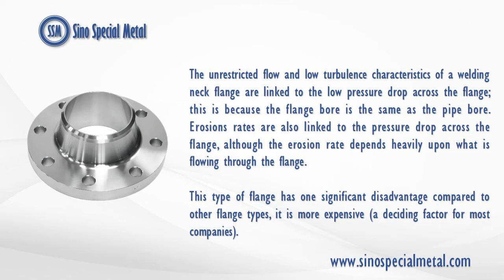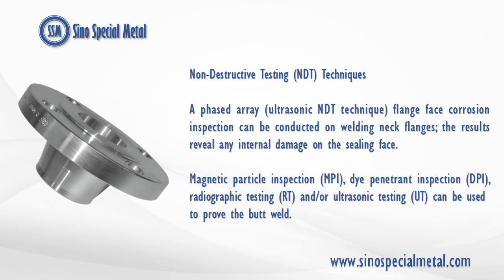This type of flange has one significant disadvantage compared to other flange types. A phased array ultrasonic NDT technique flange face corrosion inspection can be conducted on welding neck flanges. The results reveal any internal damage on the sealing face.